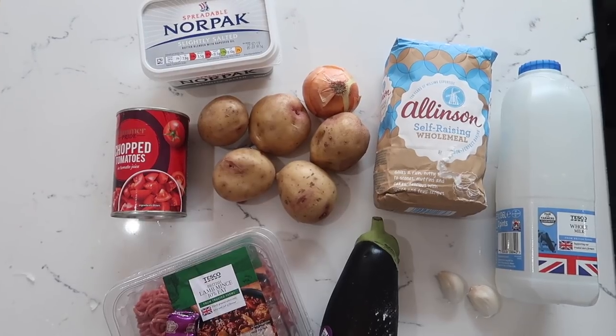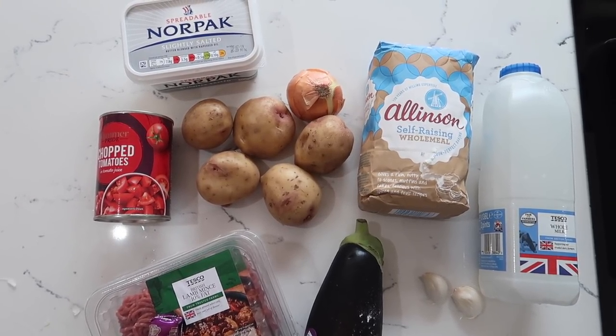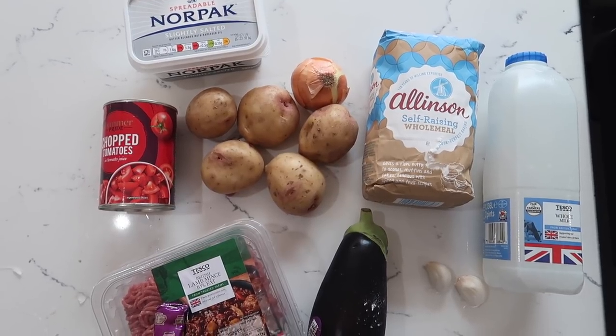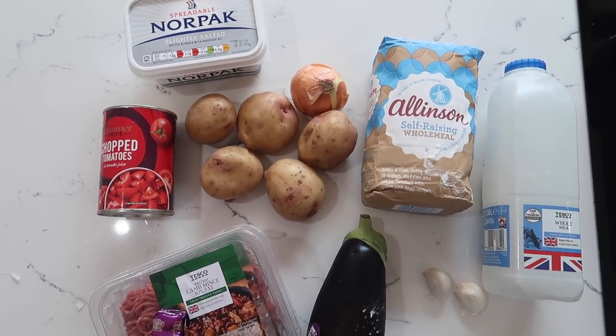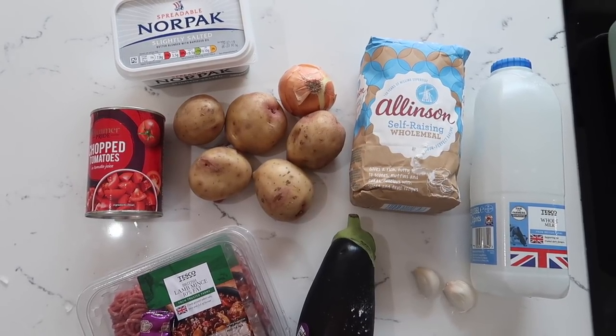So the ingredients you're going to need for this moussaka are lamb mince, a lamb stock cube, an onion, two cloves of garlic, some chopped tomatoes, some butter, some flour, and some milk to make your bechamel sauce. You're also going to need an aubergine and some potatoes as well.